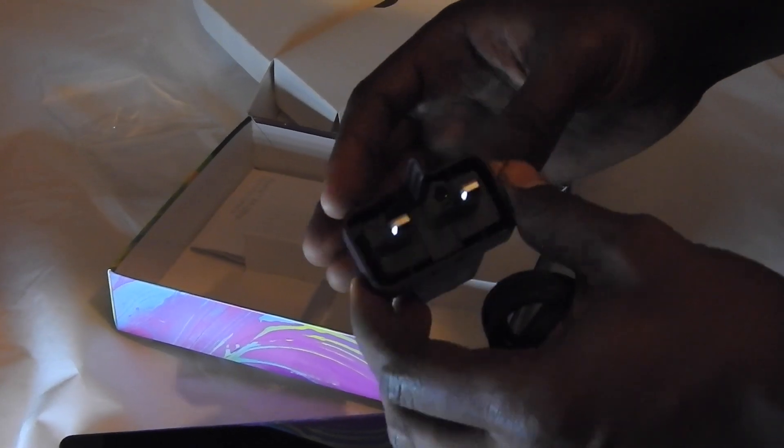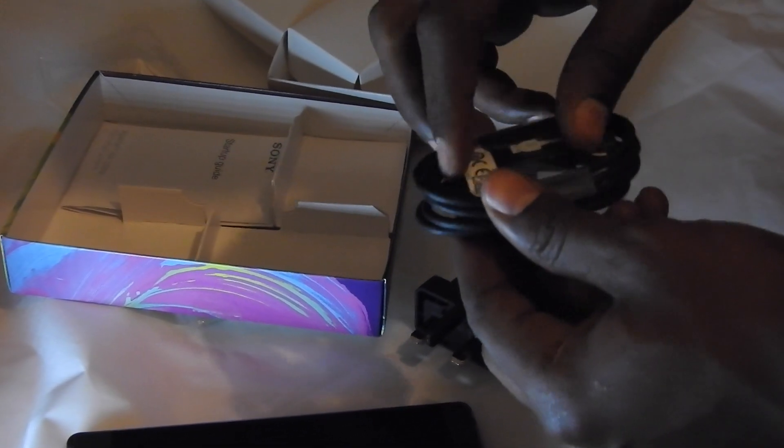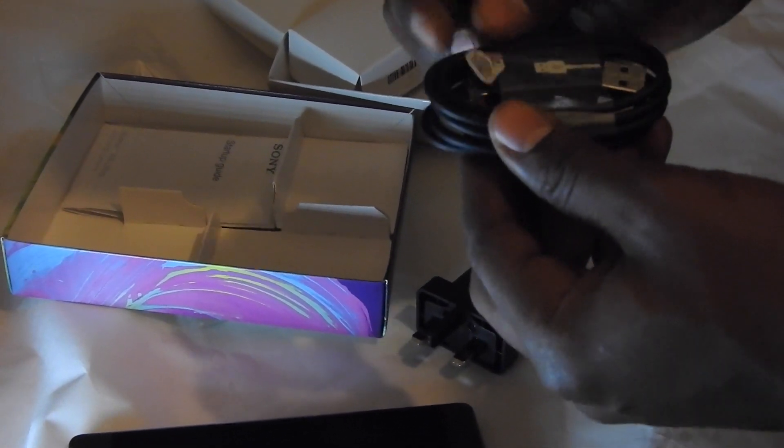The phone also comes with a USB cable, as well as the charger. We have the British UK version — Europe actually has a two-pin plug but we've got a three-pin. The USB cable can be used on both sides, for the power plug as well as connecting to computers.